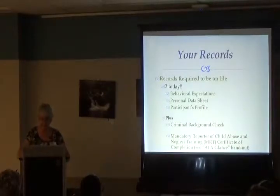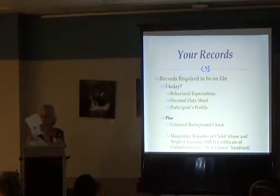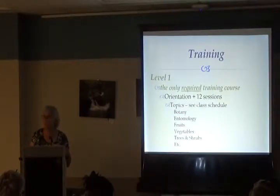You might say 'I'm not going to be working with kids,' but we never know who's going to encounter kids. You may think you're not and then all of a sudden you volunteer at some event and there are children. We have to have everybody covered. Level 1 is what you're signed up for — it's the only required training course in the program.